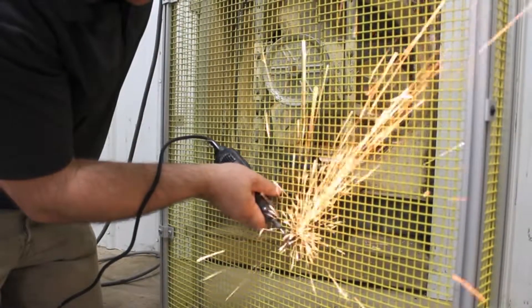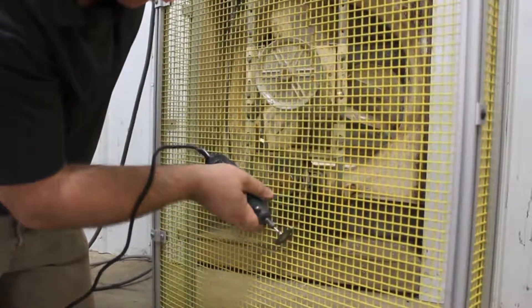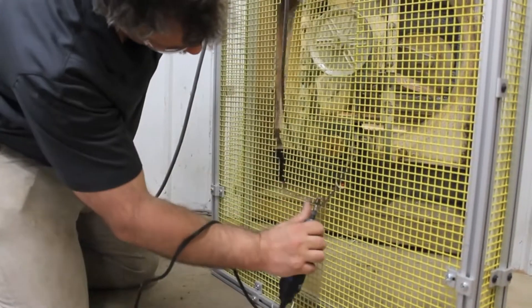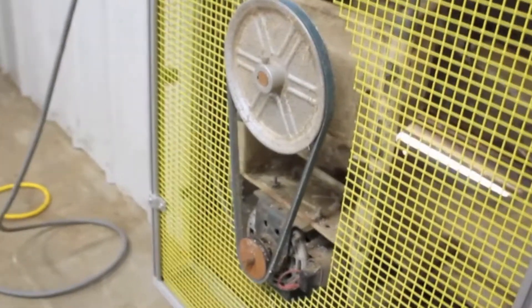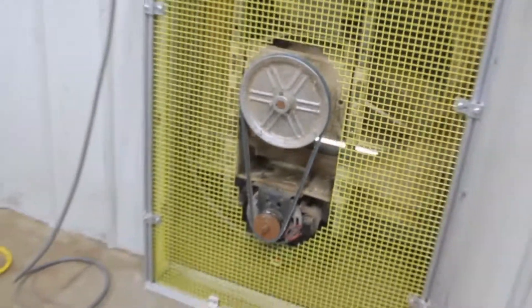A rotary tool is then used to cut the wire mesh along the marked lines. As you can see, the removal of the extra material allows for the aluminum frame to sit closer to the wall, saving more floor space.